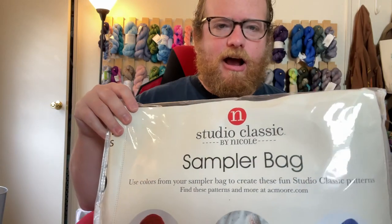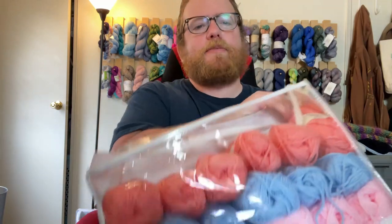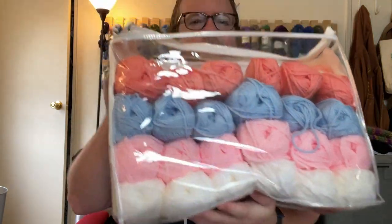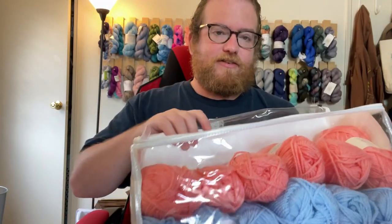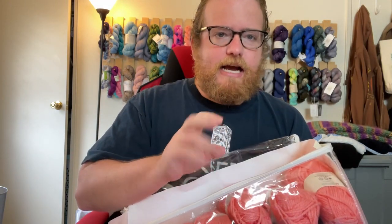Basically, if you haven't seen these, it's 36 skeins of yarn but they're all mini skeins — they're all 74 yards a piece. Now I'm not doing a yarn review of the specific yarn, it's more about mini skeins in general. I've never really used them before, so I was interested to see if people like them or hate them.